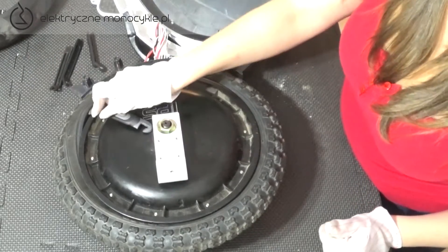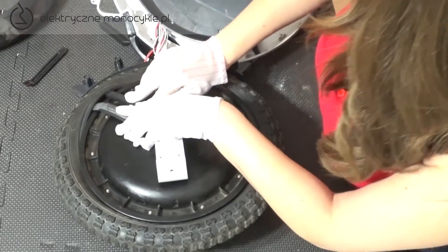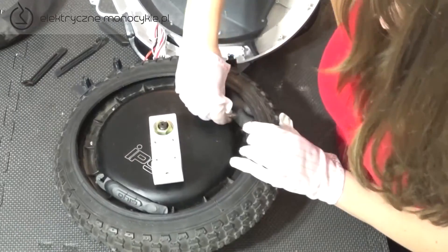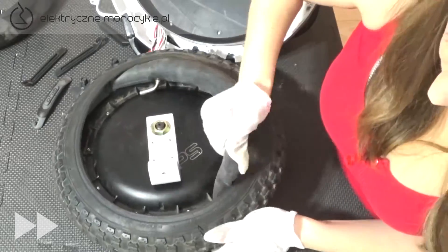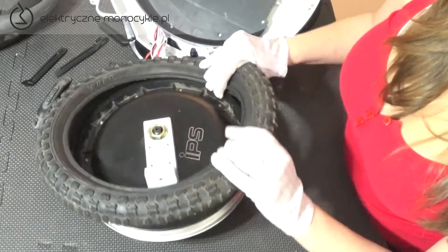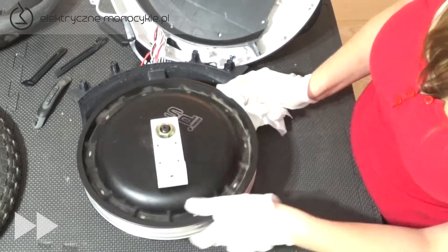Aby ściągnąć oponę, posłużymy się łyżkami. Wymaga to trochę siły i cierpliwości. Najlepiej jedną łyżką podważyć oponę, aby drugą przejechać po jednym obwodzie. Jest to też dobry moment dla chętnych na wyczyszczenie wewnętrznych części obudowy. Wyciągamy dętkę zaczynając od wentyla. Wyginając oponę ściągamy.